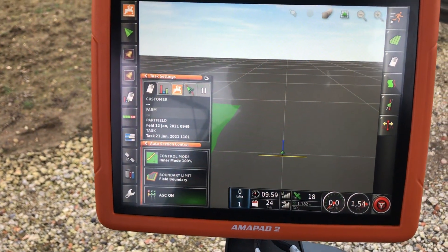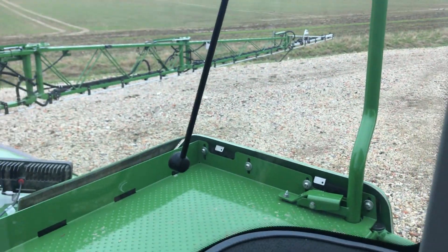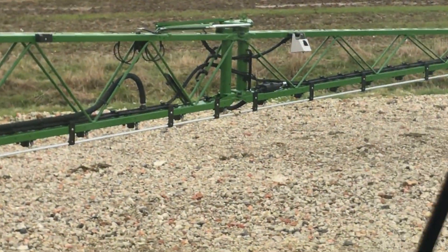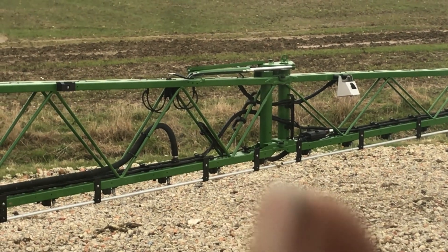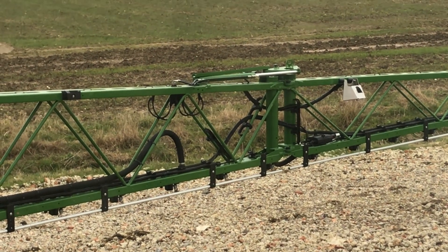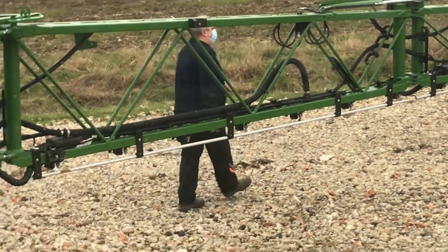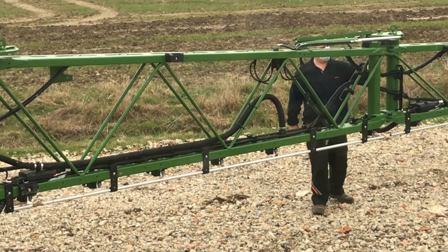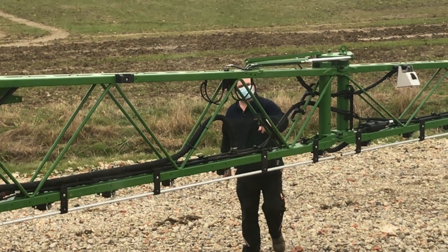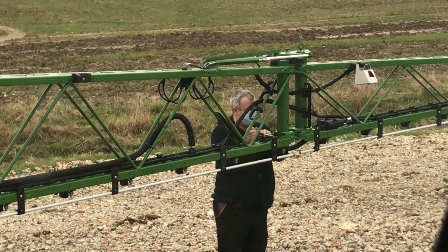We're out with the sprayer and we're just having a fault over here - the end nozzle there keeps coming on and there's something to do with this control valve at the end. There's a nipped wire, so we're just trying to work out what the problem is. He's got the Hamilton Specialist out and his tools out to have a look and see what he can do.